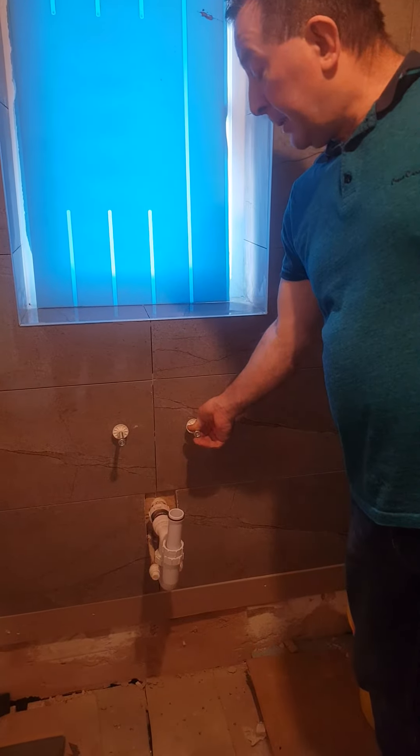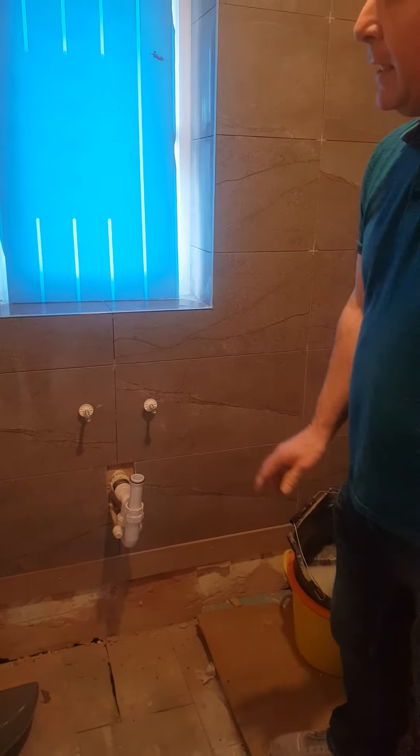We've just got to fit the ply on the floor. The base is ready to be hung on here and that's all ready to be connected up.